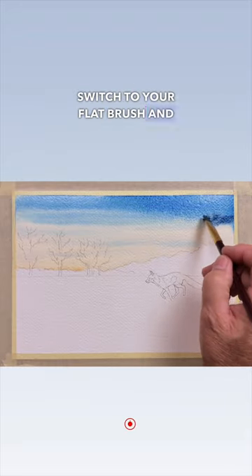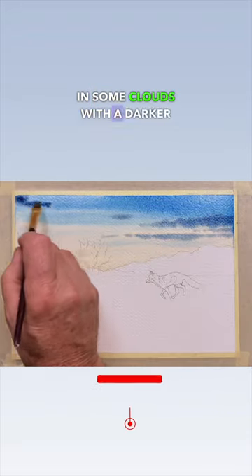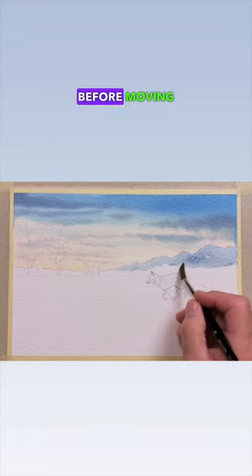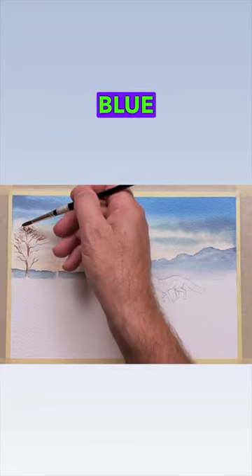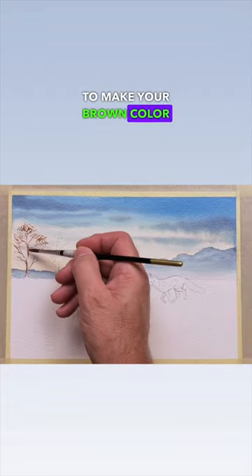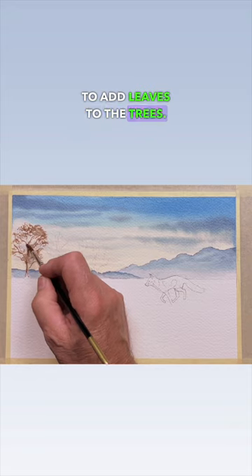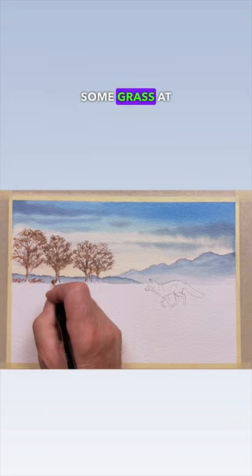Switch to your flat brush and paint in some clouds with a darker blue. Drop in some distant hills with the same darker blue before moving on to the trees. Use blue and red to make your brown color and use the side brush technique to add leaves to the trees. Brush in the branches and some grass at the base of the trees.